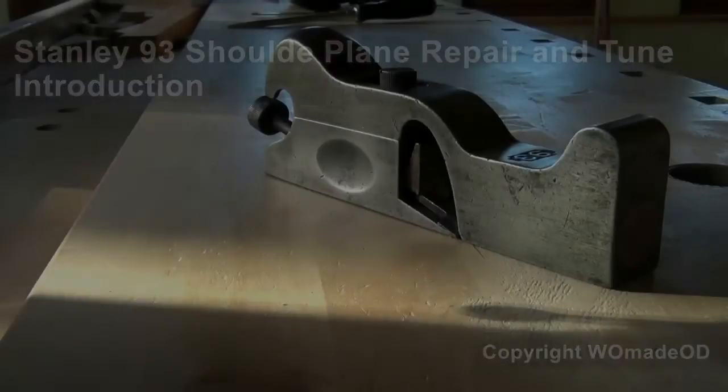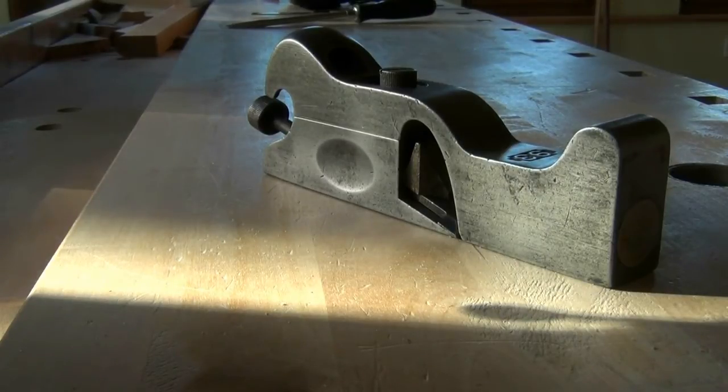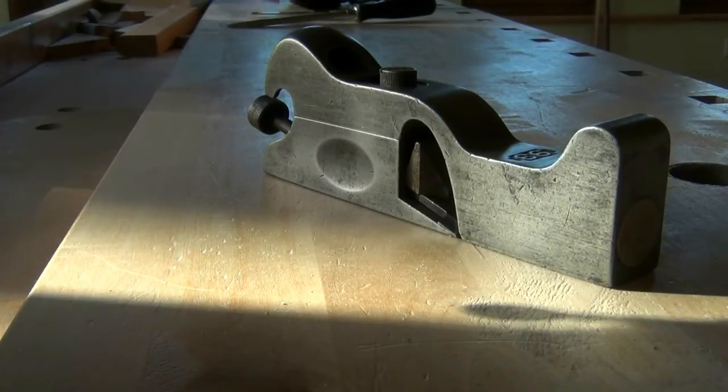Welcome to the workshop! I just picked up this Stanley Sweetheart number 93 shoulder plane at a wood fair from a second-hand dealer. It's not a collector's item — it's got a few bits of damage on it — but it's a lovely size shoulder plane, I don't have it in my tools, and I thought it would be a useful addition.